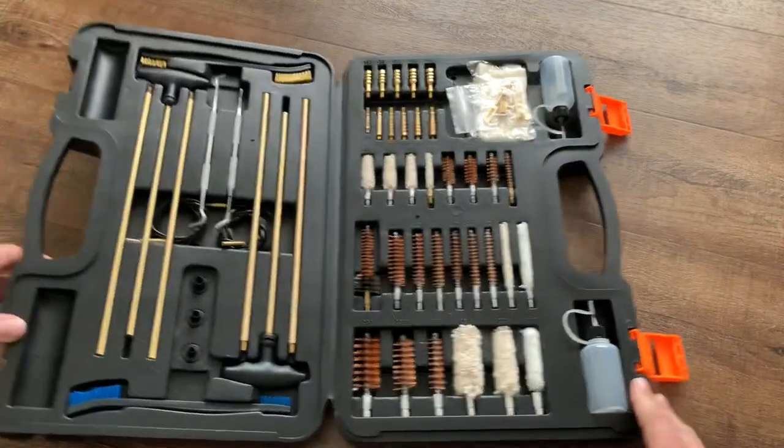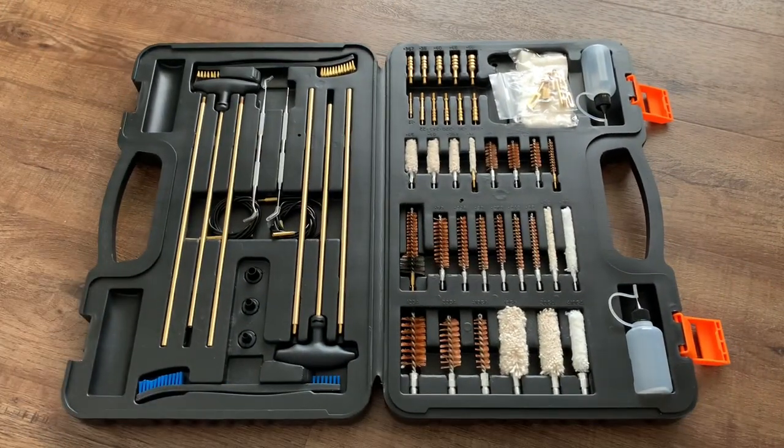In order for you to understand why I like this kit so much, you need to first understand why I don't like most other kits. Usually when I've bought a gun cleaning kit in the past, especially if it claims to be a universal kit, it ends up having a lot of stuff I don't really need and lacking things I do need. Usually the only tools provided for pushing patches through the barrel are little plastic loops that don't engage well with the rifling. This kit has everything I want and nothing I don't — and this one is universal.